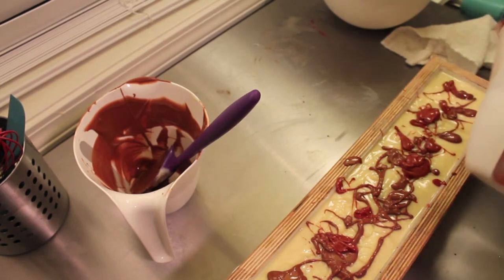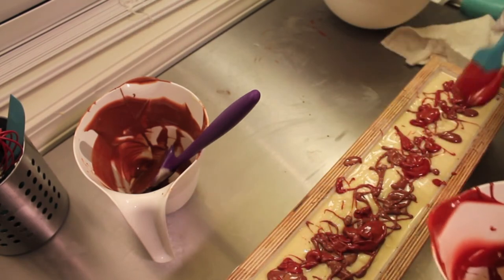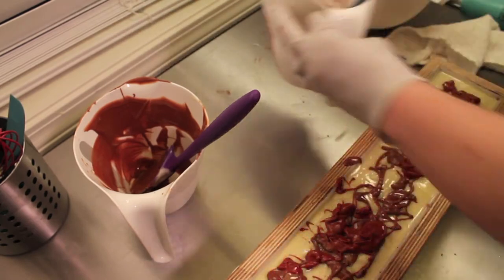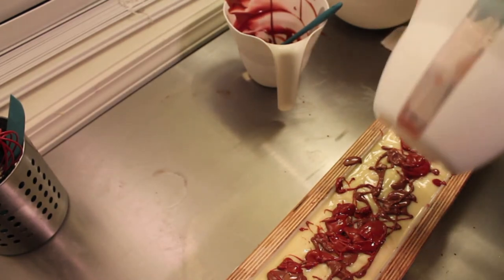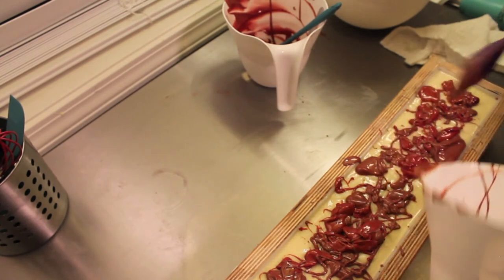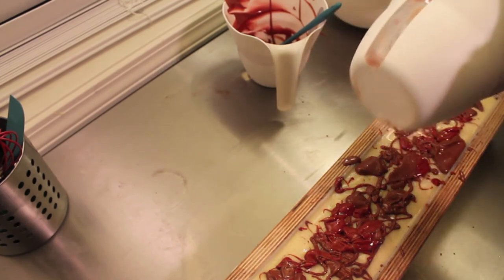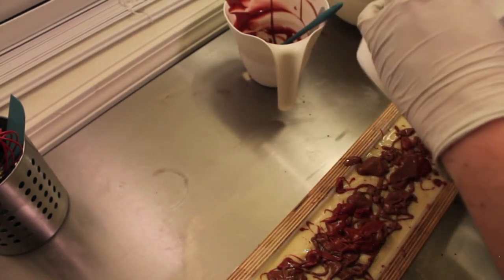Here we go. Pretty good cherry red, don't you think? We'll see if it stays that color. Sometimes reds can morph, but I used a bunch of different shades. Both colors tonight are a bunch of different colors mixed together. My glasses are fogging up, I can't see. I usually don't realize I have them on until they start to fog up.